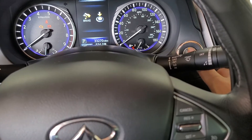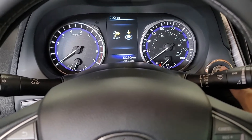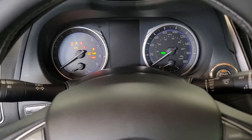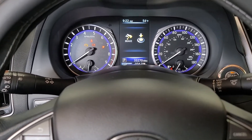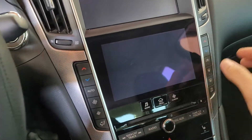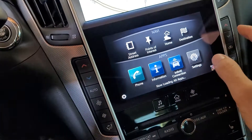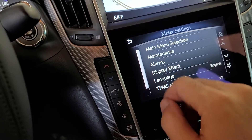Turn the car on, but keep the engine not running — push the start button. I'm going to turn it off all the way to show you: push it twice so the gauges are on. Don't push the brake; don't get the engine started.